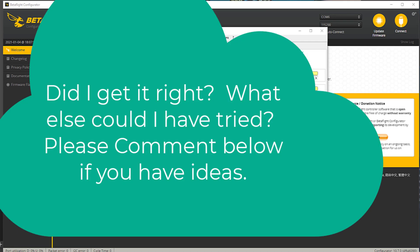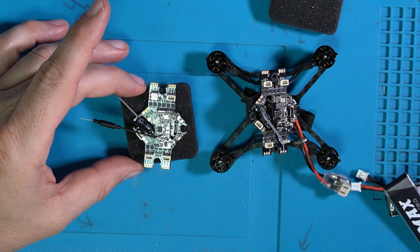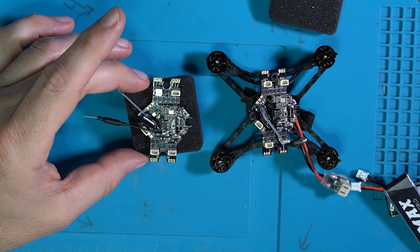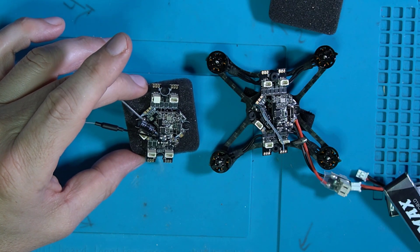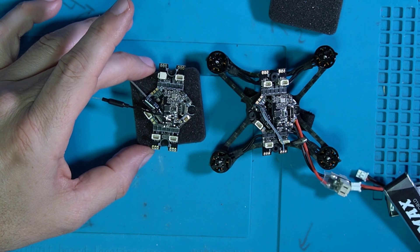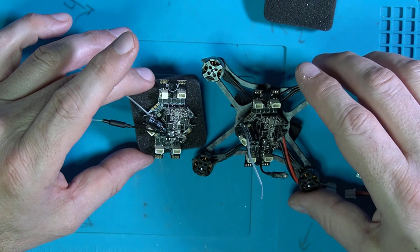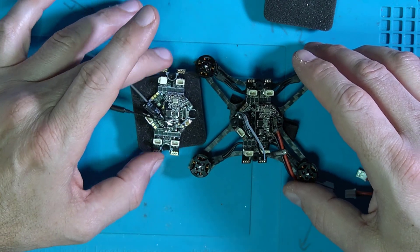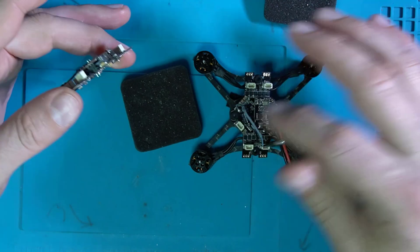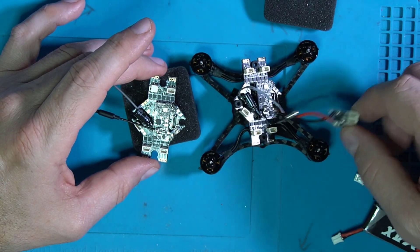What do you do when you completely break a board and you love the performance of the little quad? Well, you get another one — that's exactly what I did. What I'm going to do with this new board is desolder 12 solder points for the motors and re-solder them back on. What's going to happen when I solder them back on is that the motors aren't all necessarily going to be facing the right direction, which is going to lead to our fifth problem — when you try to fly with motors going in the wrong direction, the following happens.